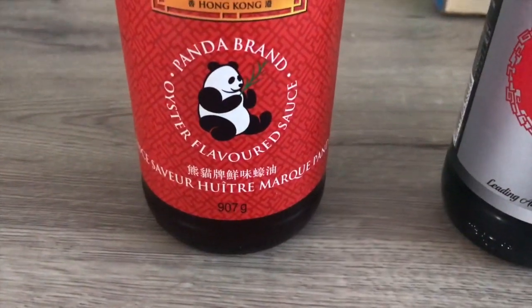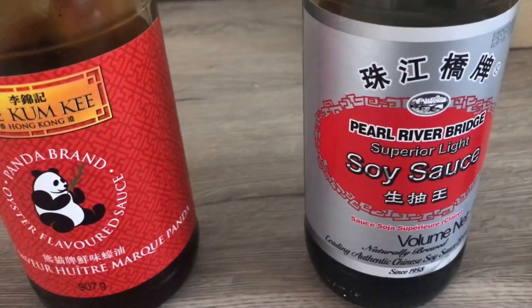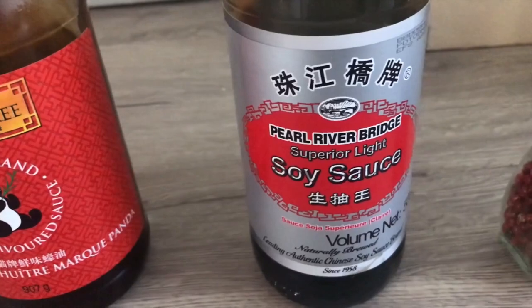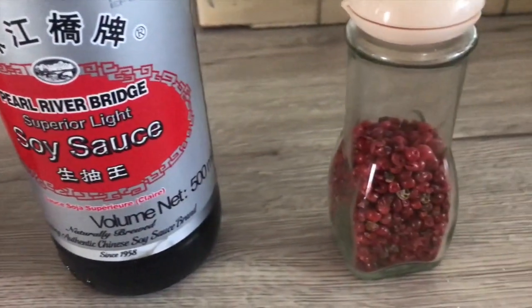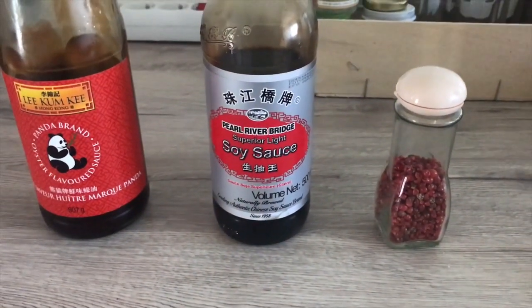To that, you add 1 teaspoon of sauce huître, 1 teaspoon of sauce soja, and whatever spices you want — here I added some baies roses. The sauce soja and sauce huître you can find at a Chinese grocery store.